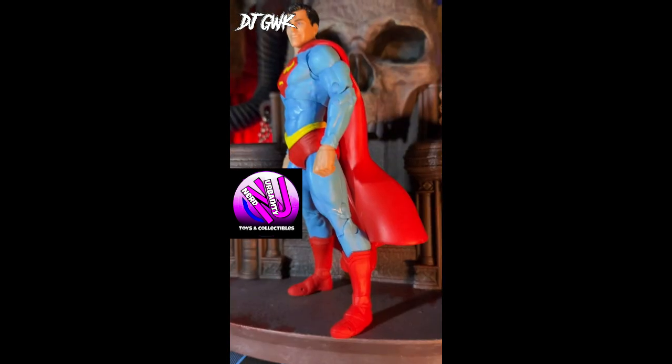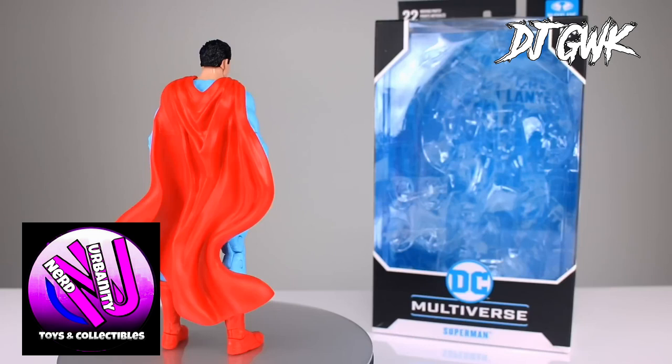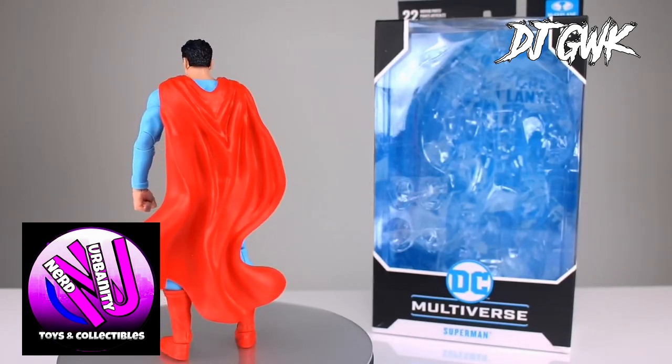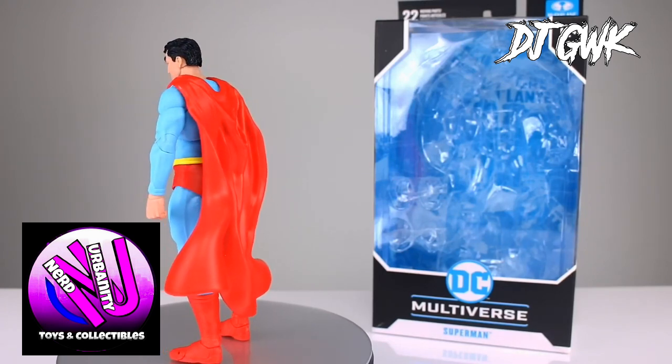The cape is also well done. It is flexible, giving it a sense of movement that adds a dramatic flair to any pose. In terms of scale, this Superman fits well with other DC Multiverse figures, so he looks fantastic alongside Batman, Wonder Woman, and other members of the Justice League.